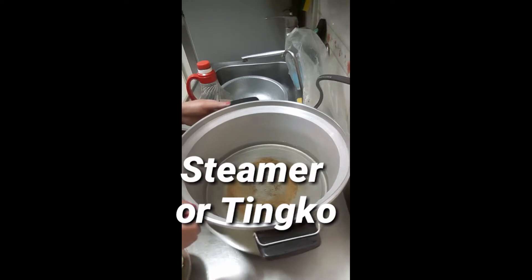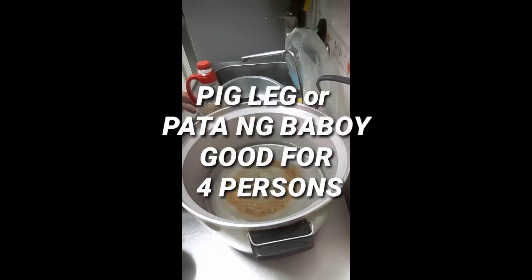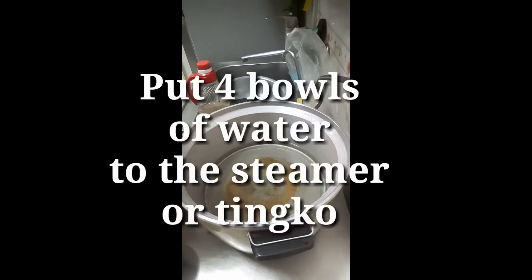Hi guys, good morning! Ngayong araw na ito ay mag-aaral tayong luto — kung paano lutuin ang pata ng baboy. Kunti lang naman, para lang sa aming apat.